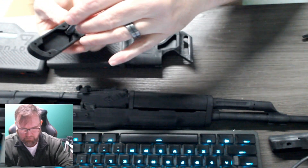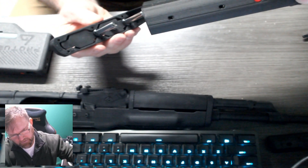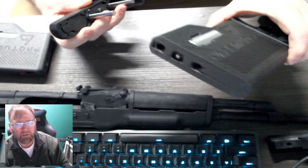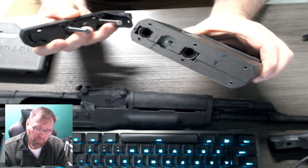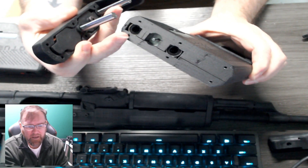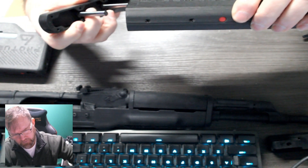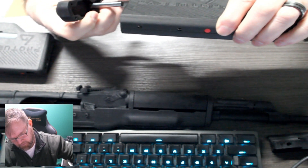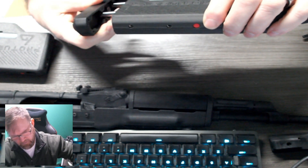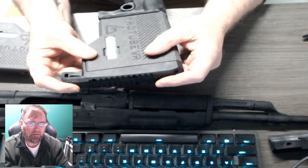Now we're taking the butt plate housing and sliding it onto the haptic module. You can see where those two rods are going to go — here and here in these linear bearings. It slides in just like that. Voila.